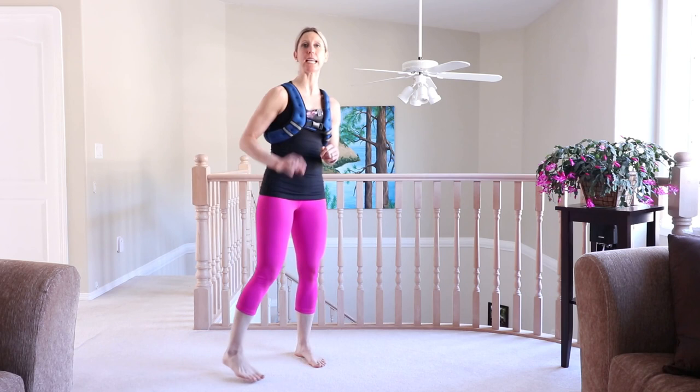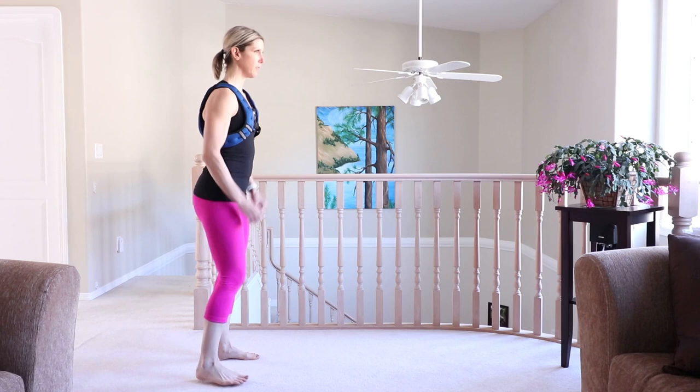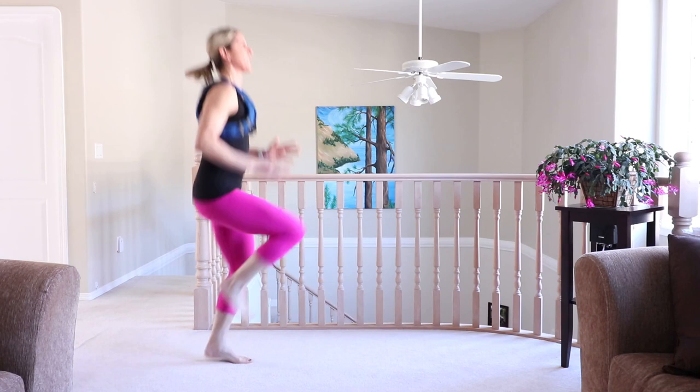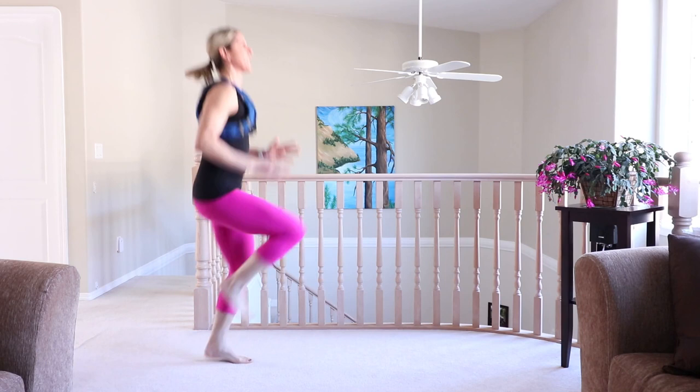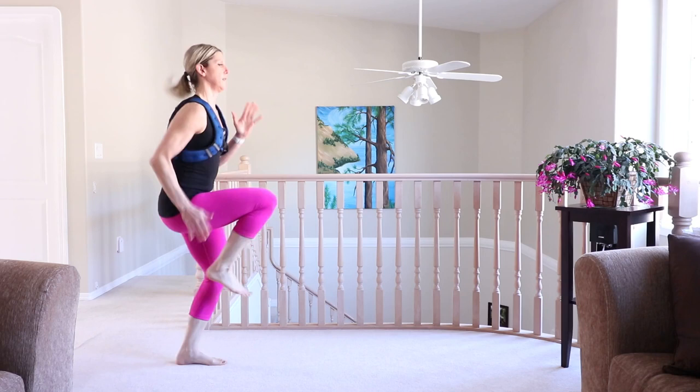Are you ready? I'm excited for this one. First exercise today is an inchworm — option to add a push-up and 10 high knees. Reach up high, walk it out into a plank. Push-up is an option, from your knees or your toes, then walk it back up and do 10 high knees. Do it again — plant your feet, walk it out into a plank, push-up as an option. We're still warming up here. And 10 high knees.